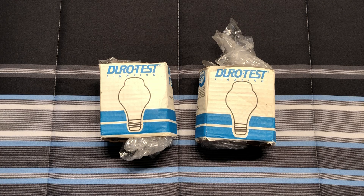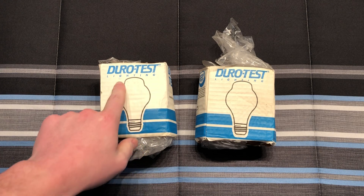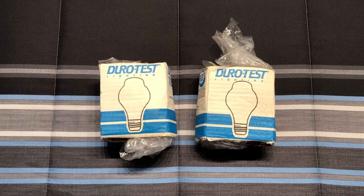I do not remember the exact name for these bulbs — they're obviously A19 shaped, but with the bump on top I think it had a different number, A-something, somebody will probably remember in the comments below. But anyway, DuroTest made a whole range of unique and interesting light bulbs.